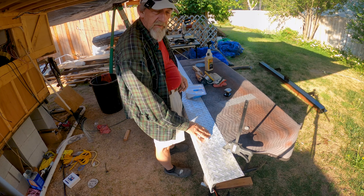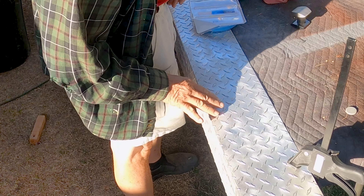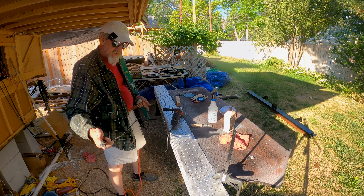So it turned out pretty good, but it's a little blotchy. I don't know if you could see that in the camera, but I want to try to polish this off just a little better. There's a blotch on the side of this here.